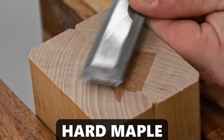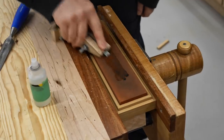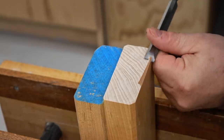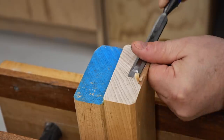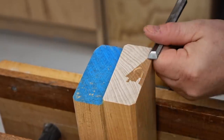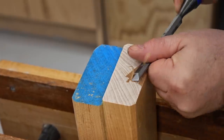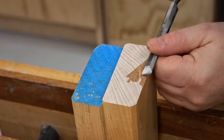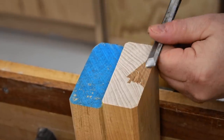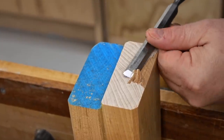While I had everything set up I decided to tune up a half-inch chisel as well, except this one didn't fall on the floor and there were no chips in the edge. Anyway, if you're interested in any of the things you've seen in this video, the links to them are in the description. Sharpening doesn't have to be complicated and it certainly doesn't have to be expensive, especially if you're willing to make some of the things that you'll need yourself.